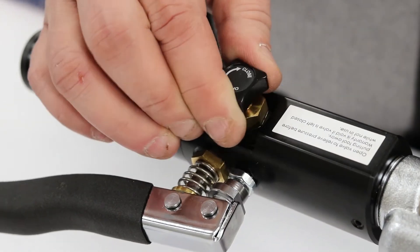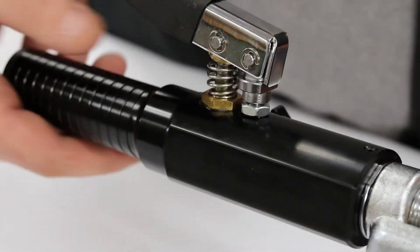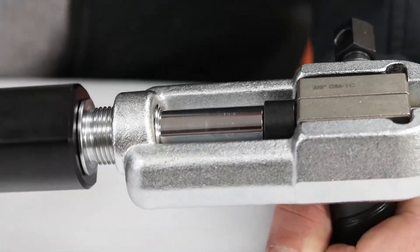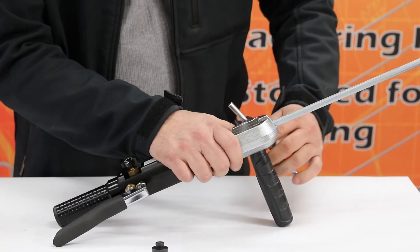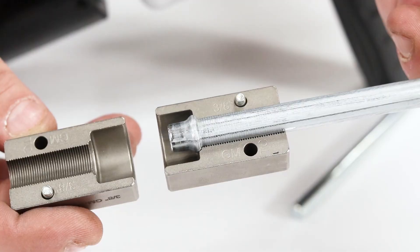Now, turn the hydraulic cylinder valve from the closed position to the open position and rotate the handle counterclockwise to release the adapter button to its starting position. Finally, loosen the die block, remove the line, and your 3/8 GM transmission cooling flare is complete.